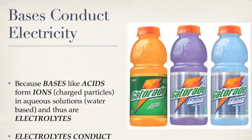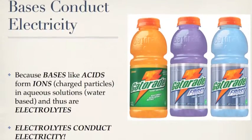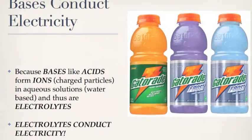Because bases, like acids, form ions in aqueous solution — water-based solutions — they are electrolytes, which means they can conduct electricity.